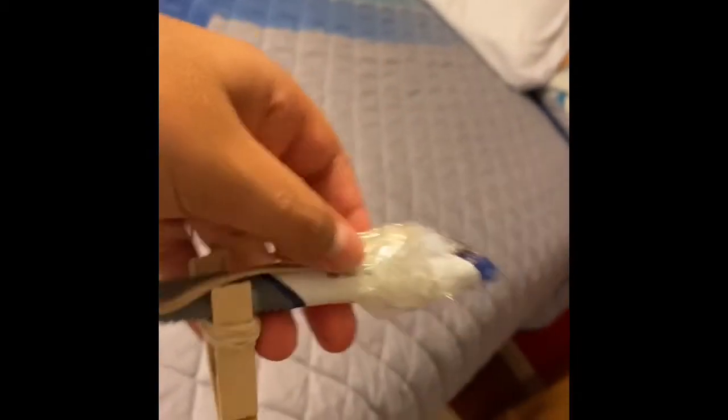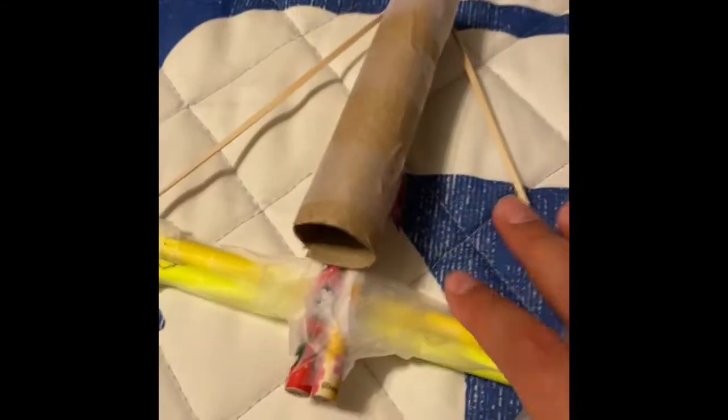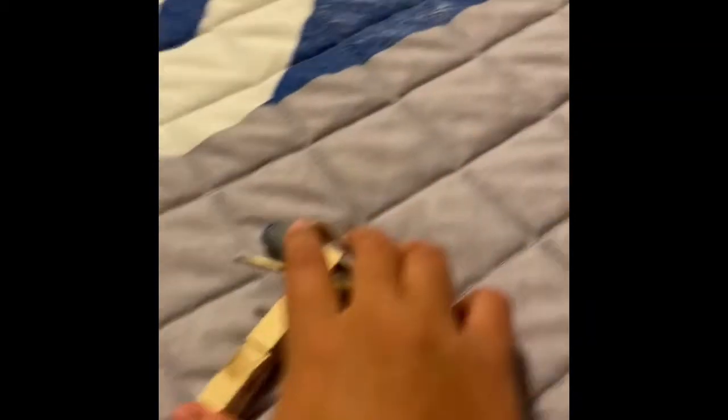I'll be showing you how to make a very old crossbow and some other weapons. These are the arrows I'm using. You can guess these two go together and these two go together. So first I'm going to show you how to make this weapon right here.